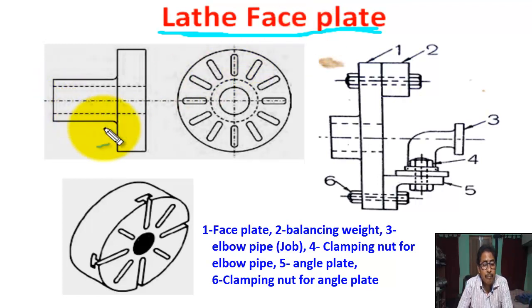This is the figure of the faceplate. This is the front view. This is the side view. This is the hole with internal thread. This is the slot in the faceplate. This is the figure of the faceplate in 3D view, and this figure shows the faceplate when it is in the job holding position.